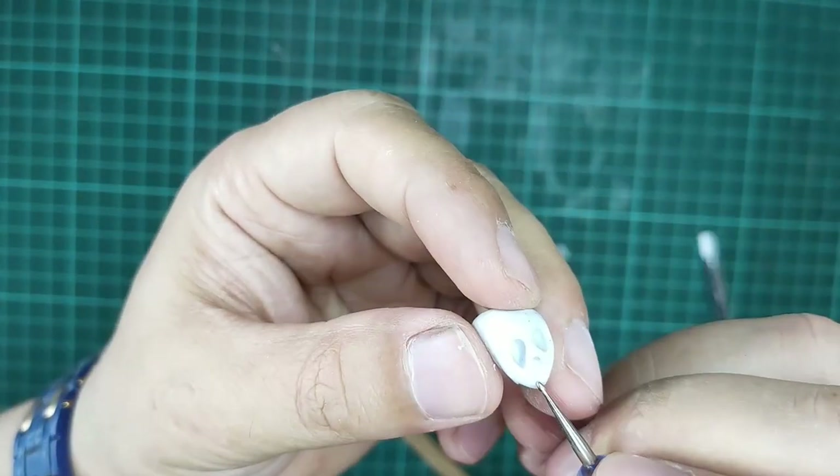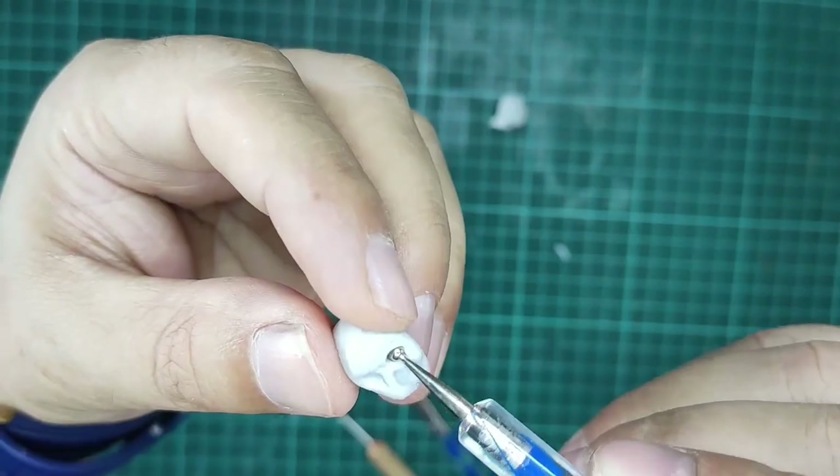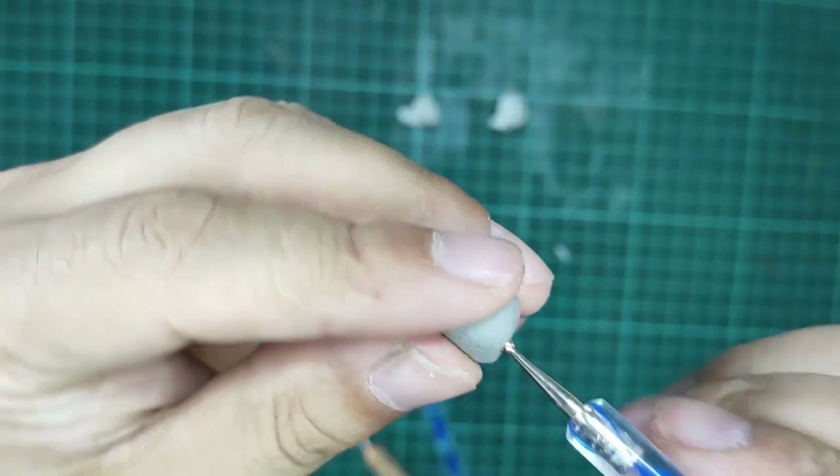I model skulls with polymer clay. I will petrify them with a hot air machine.